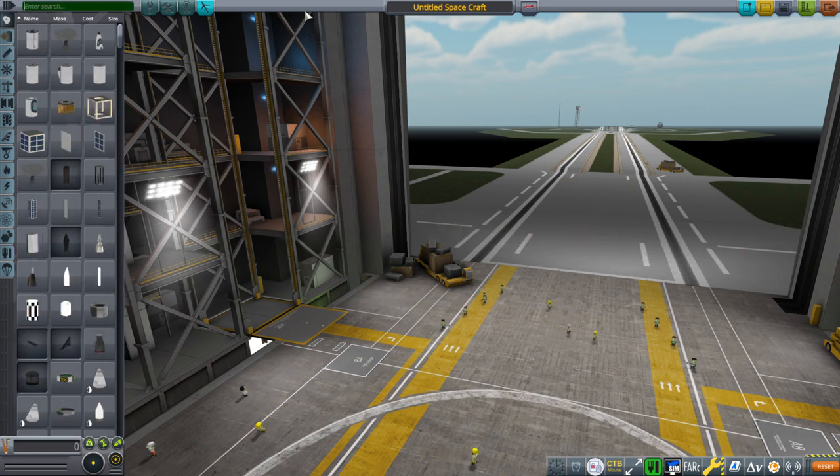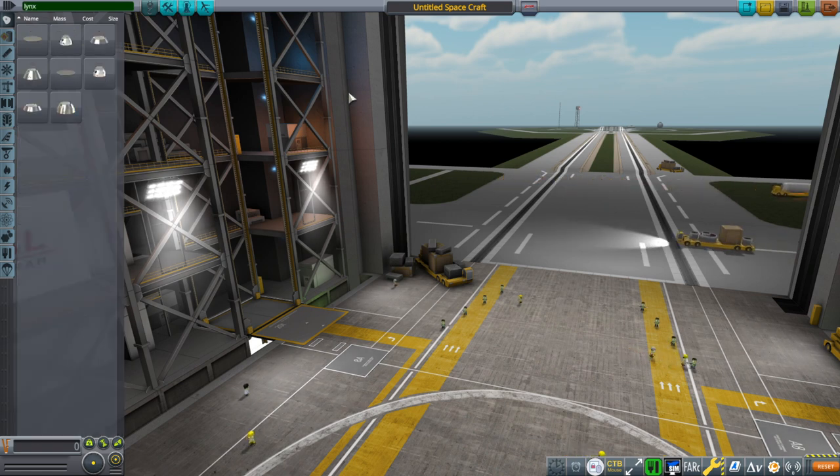There are two basic components to the Crew Vessel Pack. There are going to be station parts and crew vehicles, and the first crew vehicle I'm introducing into the pack is the Lynx spacecraft, a famous spacecraft in my space programs.